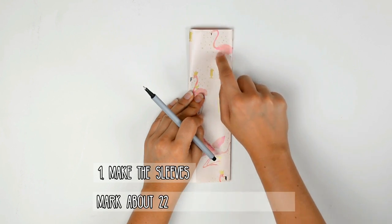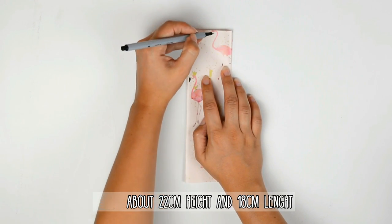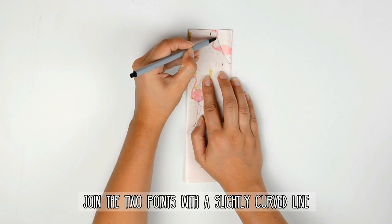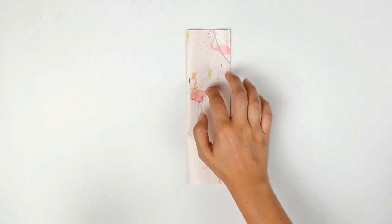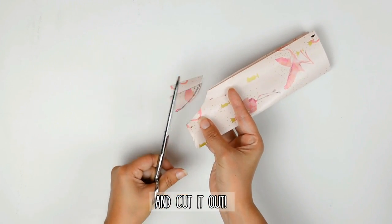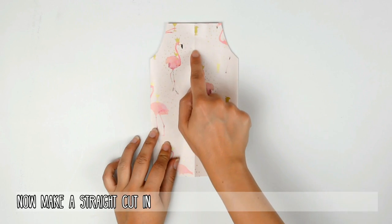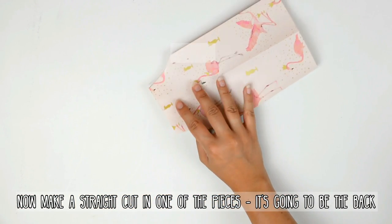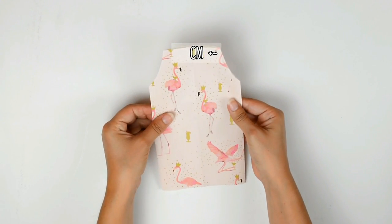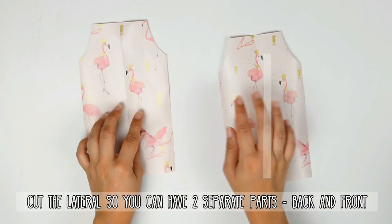The first step is making the sleeves. Mark about 19cm in height and 15cm in length. Just join the two points with a slightly curved line and then cut it out. It doesn't have to be really curved. Now make a straight cut in one of the pieces — it's going to be the back. Now cut the laterals so you can have the two separate parts, back and front.